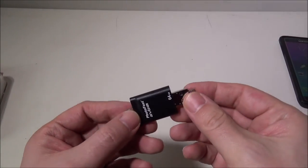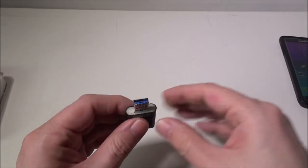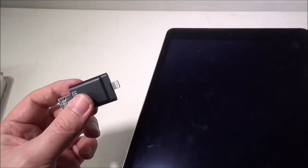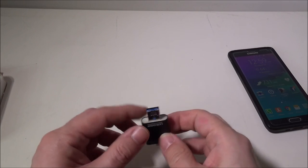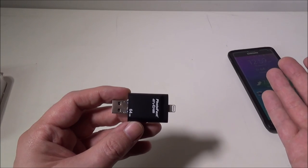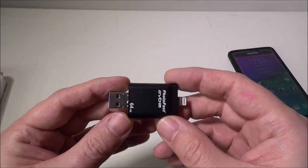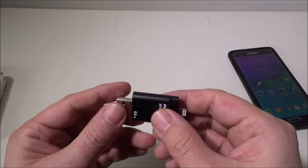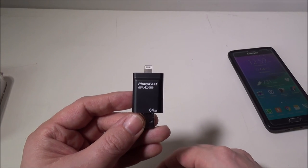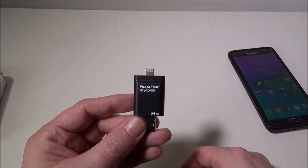Those are my thoughts on this. I love the fact that you've got the hideaway micro USB for OTG on Android devices, the lightning adapter for iOS, and USB 3.0 for PC or Mac. You can transfer a ton of different files and access them on various devices. They did an excellent job and I'm very impressed. If you have any questions or comments about the Photofast EVO Plus, leave them in the comments below. Please remember to like and subscribe, and I'll see you in the next video.